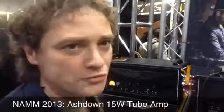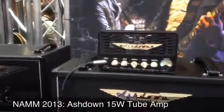Pascal Milot from the Ashdown family, direct at NAMM 2013. This is crazy — it's 15 watts. It has an amazing, unique tone.